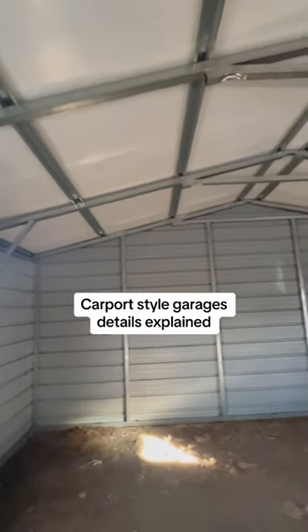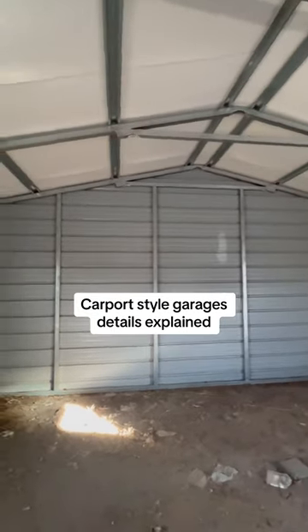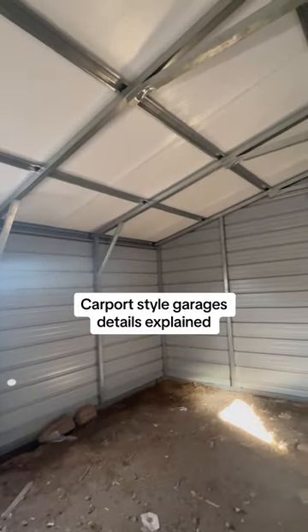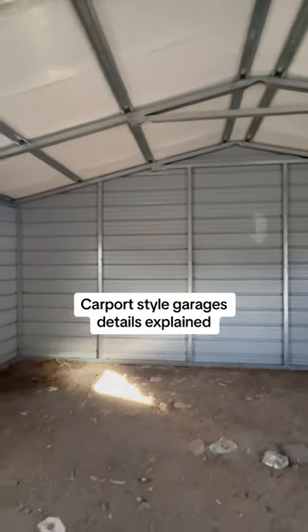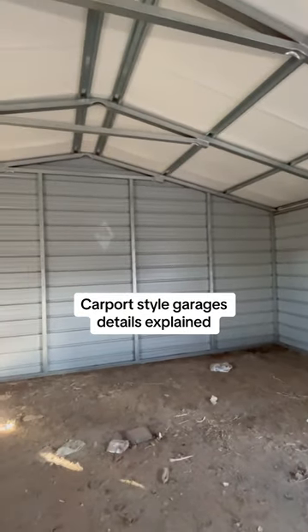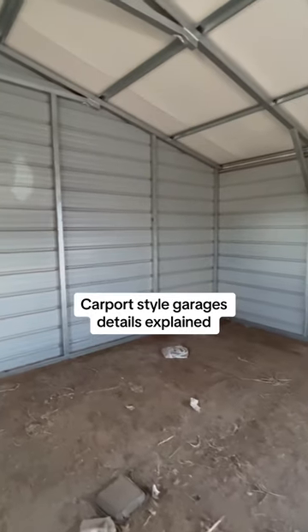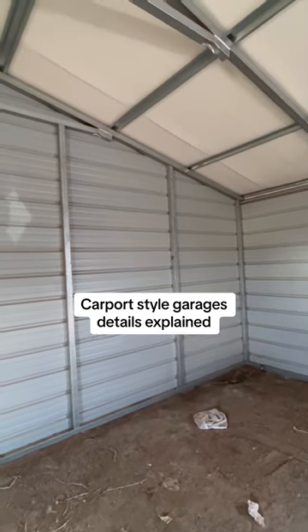A lot of people ask why it's so expensive to put an end on a carport, because it's about the same to put an end on one and enclose it as it is to do both sides. The reason is on a typical carport, this is not an enclosed garage — there's nothing there to screw the metal to. So what has to happen is they come in and build this framework so that we have something to screw the tin to, the exterior metal, and give us a place to go with that.